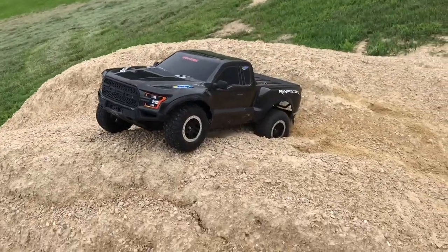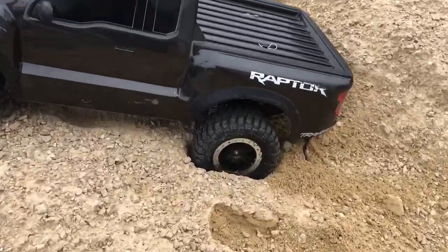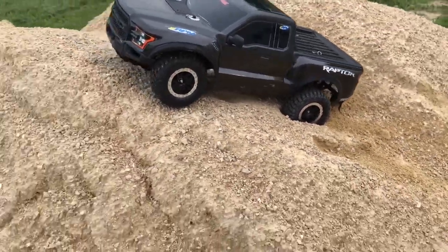You got her buried pretty well now. Look at that right there — it's pretty deep. So first off, this is a little hill here.